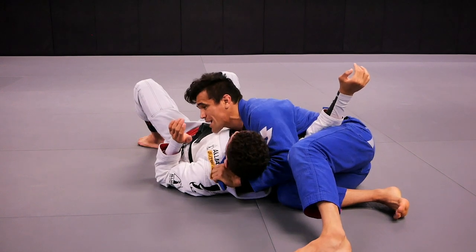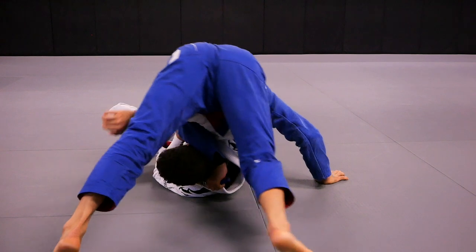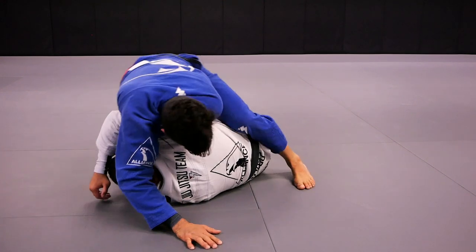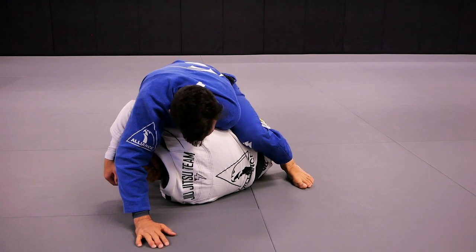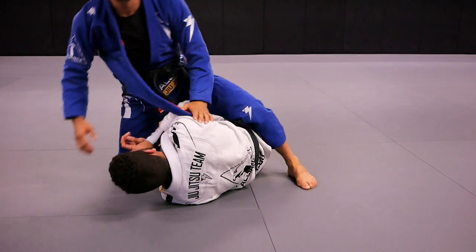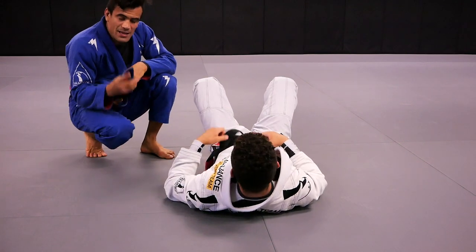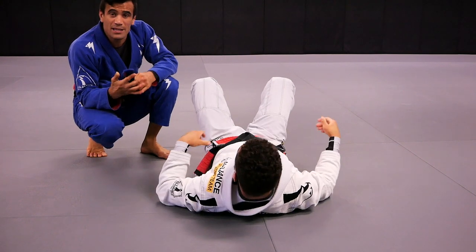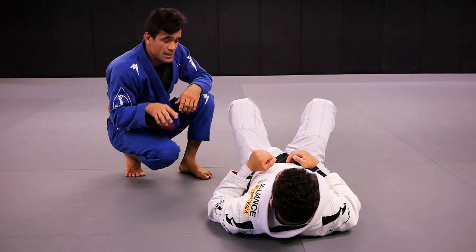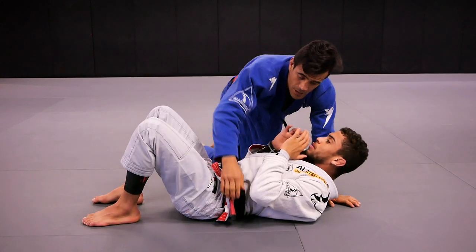Here I step the leg over, and my partner's turning onto his side — it happens all the time. What we do is step the leg over going to the mount position and squeeze the lapel choke. So: number one, we keep the head on the same side of the hip; number two, we pass our head to the other side of our partner's hips; number three, we go to the mount position as our partner goes to the third position.